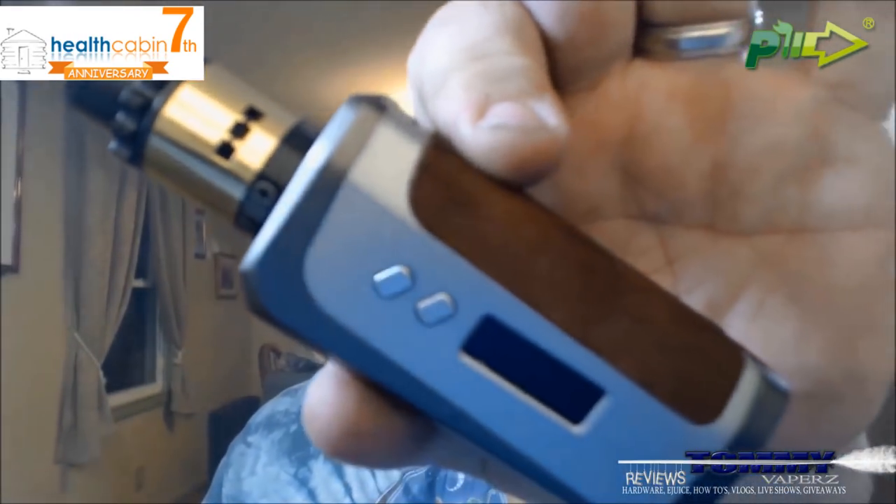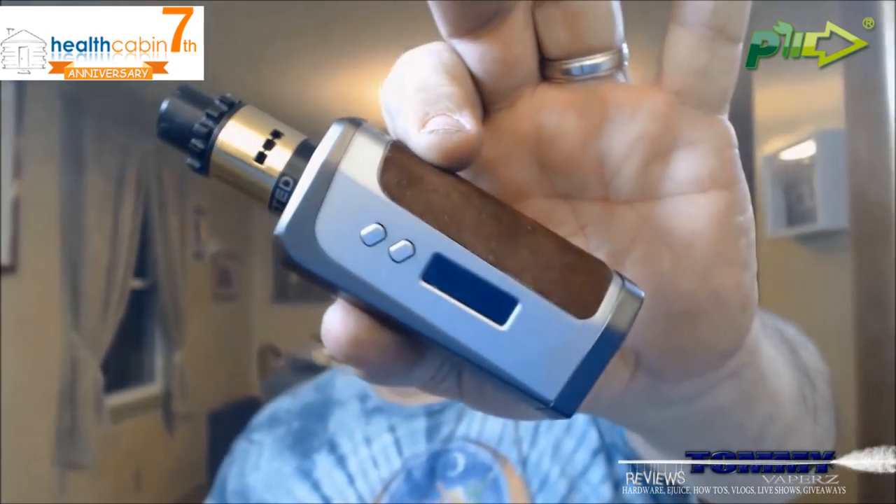Hey everybody, thank you for joining in tonight. Tonight we're gonna take a look at the IPV8 that I got in from Pioneer4You through healthcabin.net. You can find IPV on the web at www.ipvtechnology.com — I'll leave their links down below. You can also find it through healthcabin.net — their link will be down below. Their Facebook and Instagram — definitely go check it out. My contact over there was James.